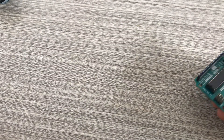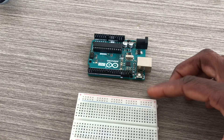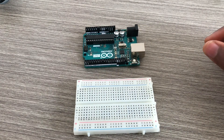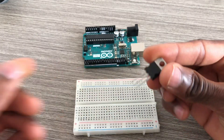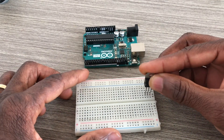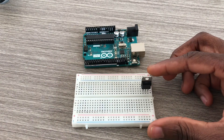I've got an Arduino Uno, a breadboard for this project, and a TIP120 transistor — an NPN transistor.